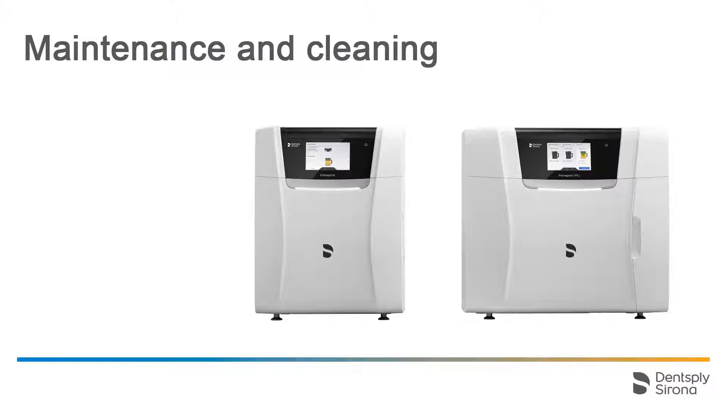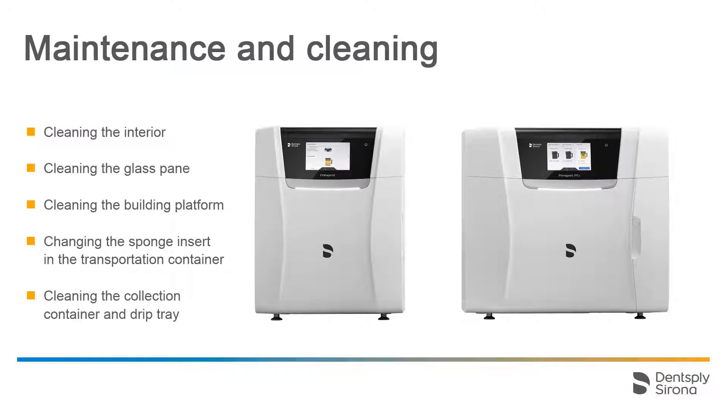The following processes are a part of the maintenance and cleaning activities: cleaning the interior, the glass pane and the building platform. Additionally, we change the sponge insert which is located in the transportation container. Detailed information on cleaning the collection container and drip tray can be found in the video tutorial titled 'Changing the filter and cleaning the collection container and drip tray.'